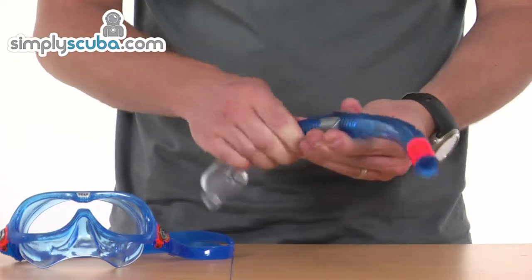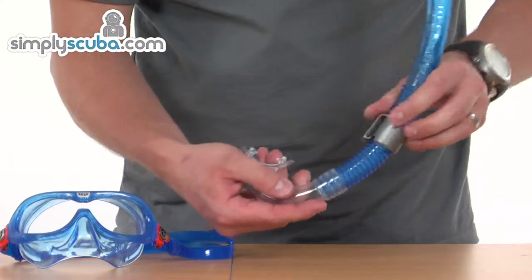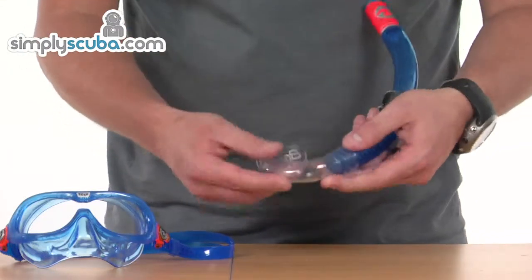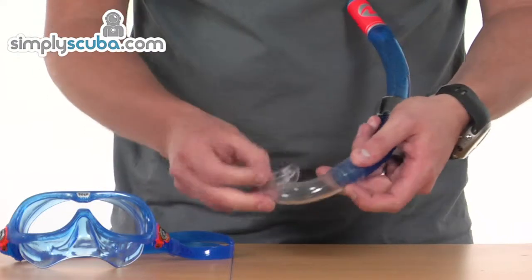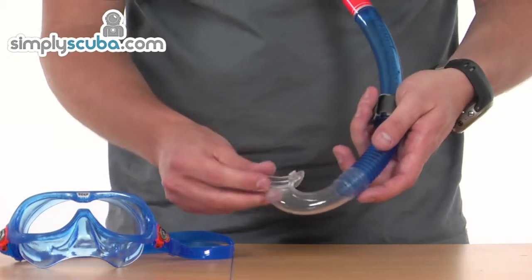The retainer can be adjusted up and down the snorkel — if you need to move it closer to the mouth, you can move it down by pulling the mouthpiece up. The mouthpiece itself is made from a silicone-like material, slightly harder than silicone but much more robust, and it helps keep its shape much better.